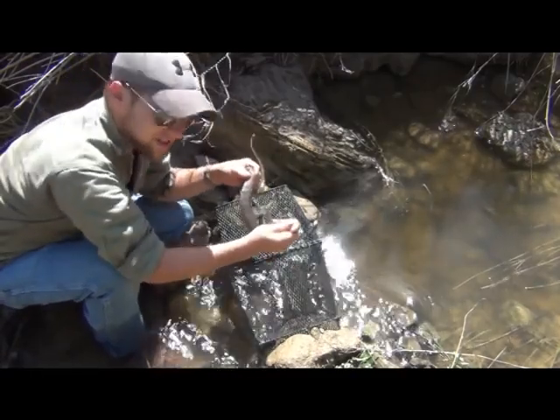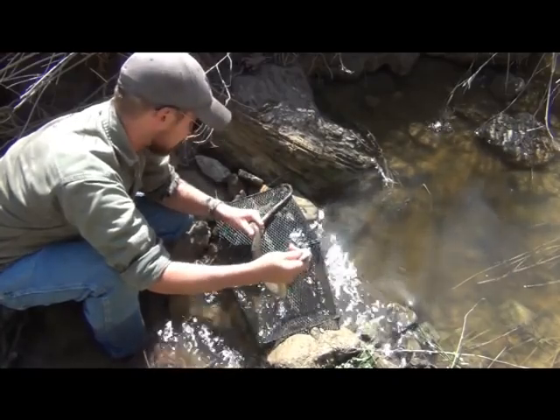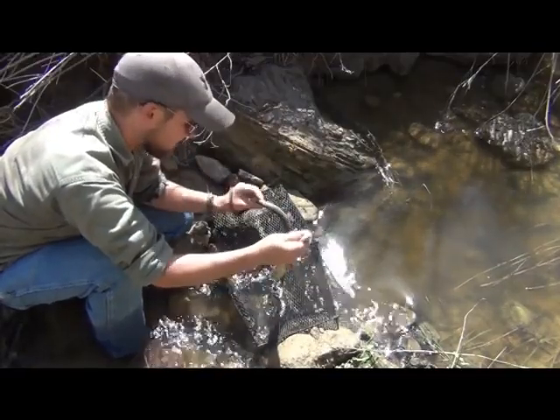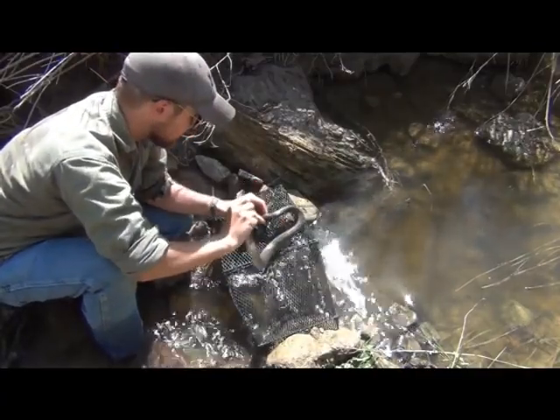These guys have a ton of musk on them. This is pretty much their way of deterring predators — he has just excreted all kinds of nasty waste into the water and on me. Usually that's enough to make most predators let go, or at least some of them. Pretty good maneuver.